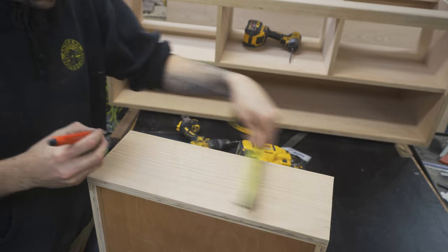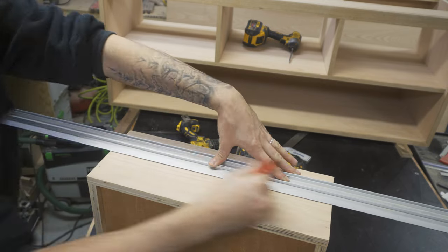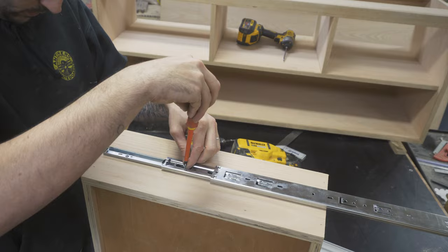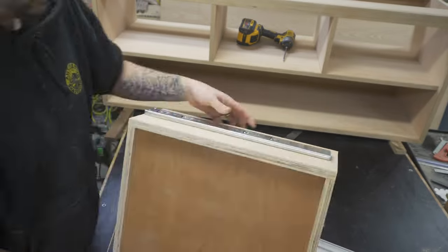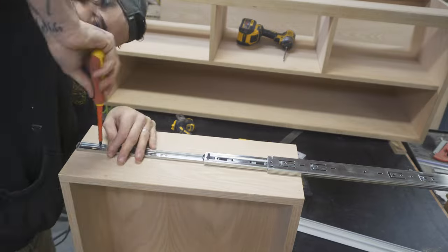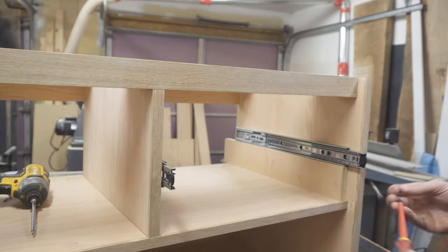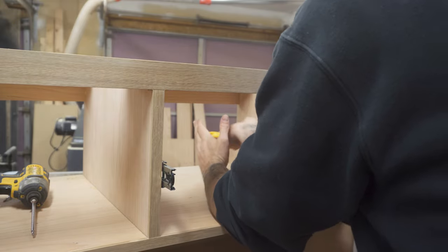To attach the hardware, which I will link down below, I made a line halfway up from the bottom of the drawer. I then screwed in the hardware along that line flush with the front of the drawer. I repeated these steps on both sides on both of the drawers. I attached the slides to the cabinet the exact same way, but I made a little block to help me hold the guides into place, making sure that the drawer sits half an inch higher than the cabinet to allow for clearance.